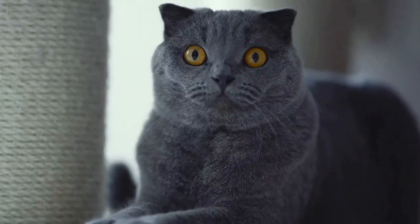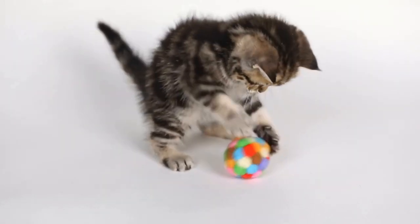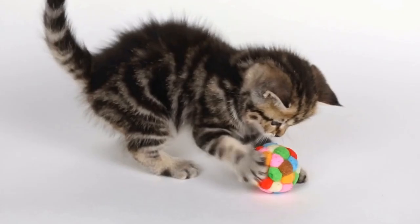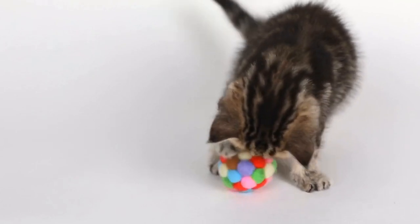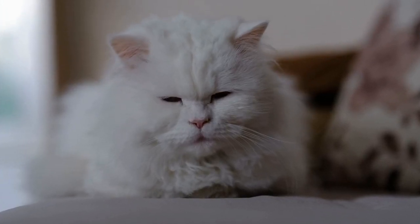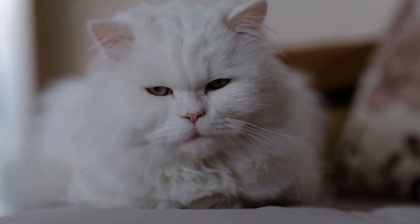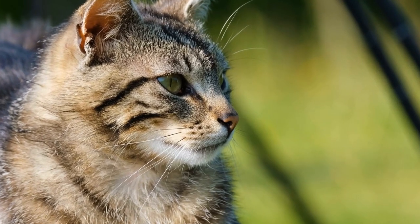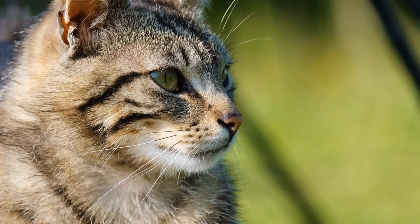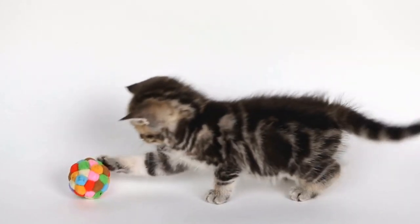Step 1: Understand the Nature of Cats and Invertebrates. Before introducing a cat to your household with pet millipedes or centipedes, it is crucial to understand the natural instincts and behaviors of both. Cats are predators, and their hunting instincts may drive them to chase and potentially harm smaller animals like millipedes or centipedes. On the other hand, millipedes and centipedes have their own defense mechanisms, such as secreting toxins or biting when threatened. It is essential to keep these factors in mind when planning the introduction.